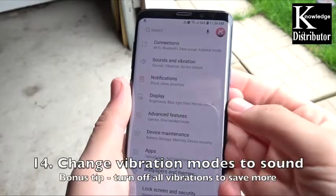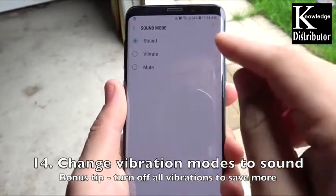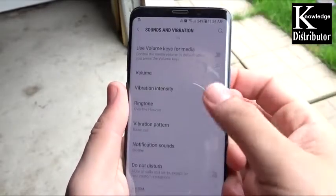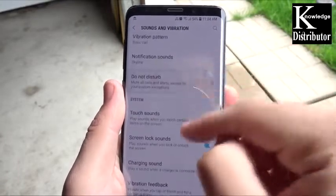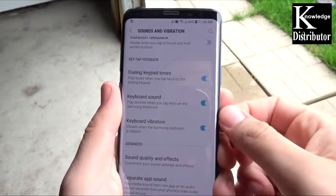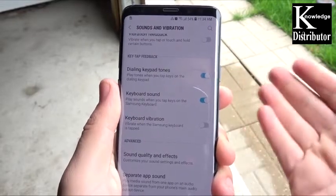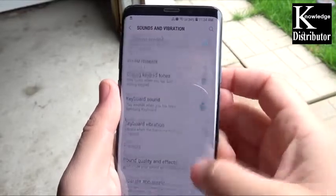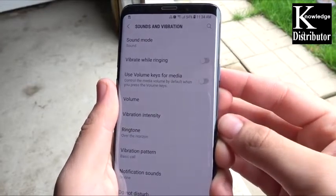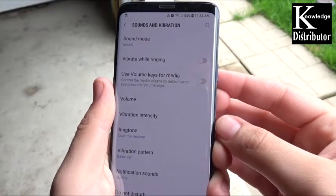Number 14: change vibration mode to sound. As a bonus tip, you can turn off all vibrations to save even more. Set sound mode to sound — vibration is nice but if you can hear your phone you'll still get that call. Scroll down and you'll see vibration feedback and keyboard vibration — consider turning those off to save even more battery life. Vibration is a luxury feature, not needed for day-to-day functionality.